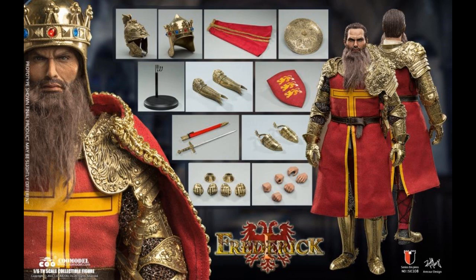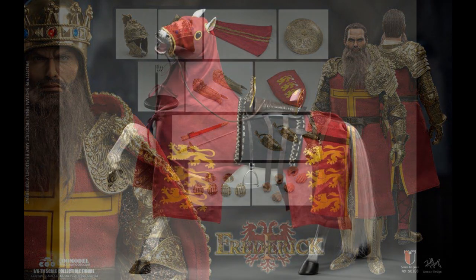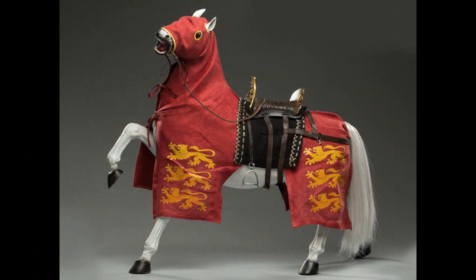It is a different kind of sixth scale stuff than you normally see, which is part of the reason why I wanted to show it. And you can get his horse. The horse is not articulated — it's just a figurine at $160. All the fabric stuff comes off, and you could take the fabric off and just put the saddle if you have another figure you wanted to use with it.